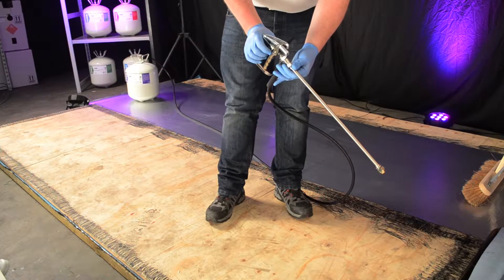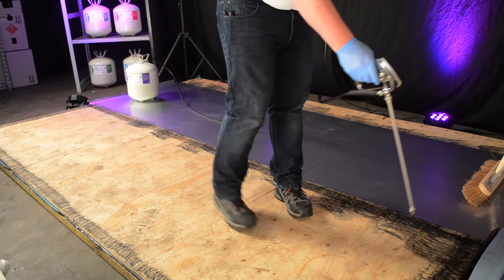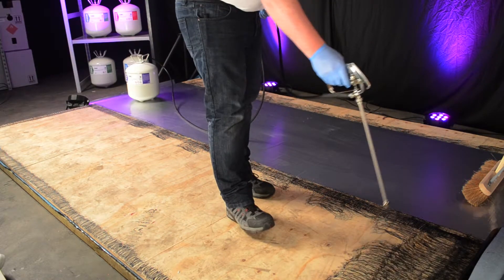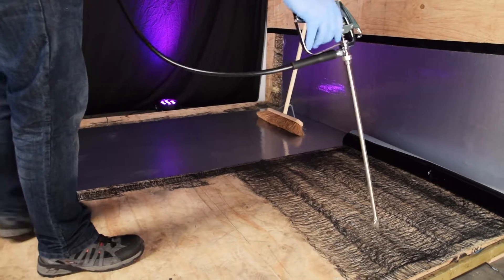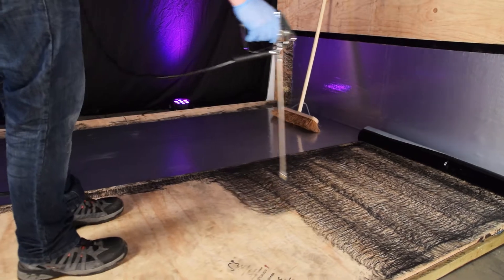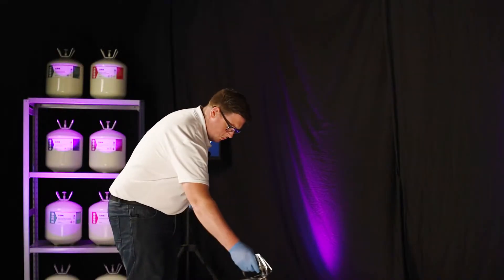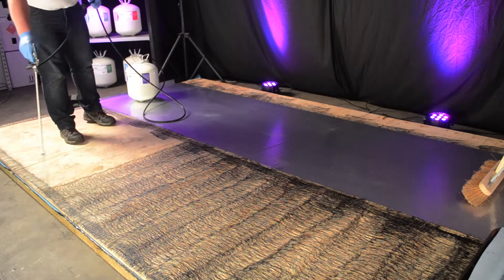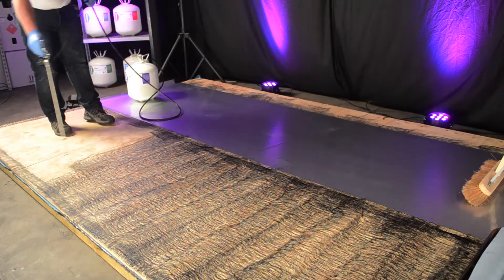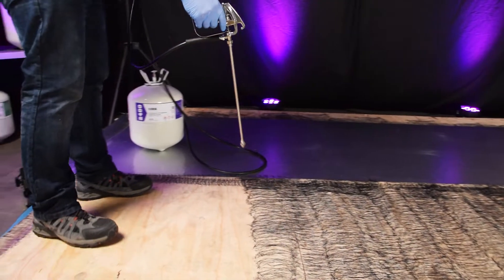I'm now going to adjust the spray gun to widen the spray pattern out. Now, I've got the forward. So, just good even coats across the surface.